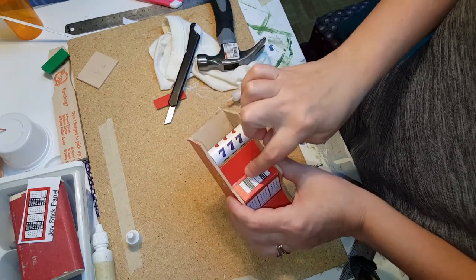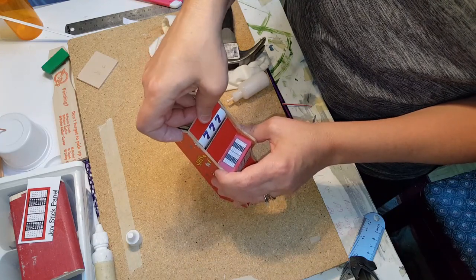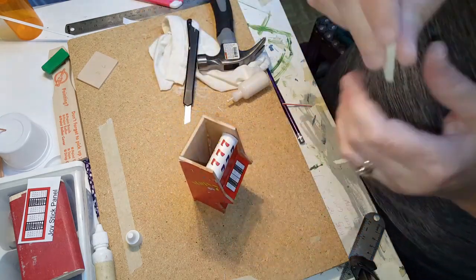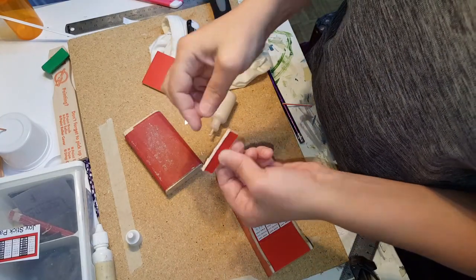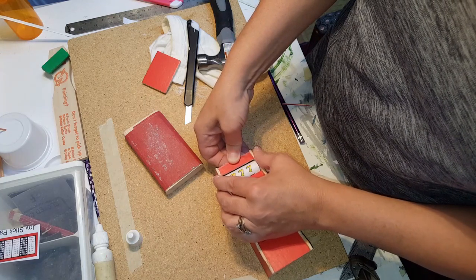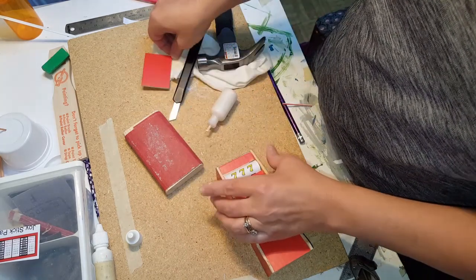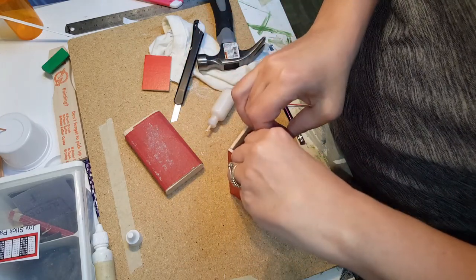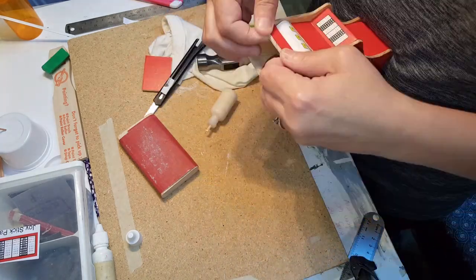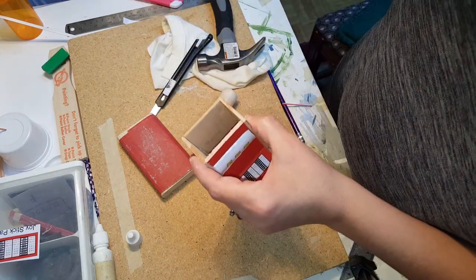Once you have it at the right angle and straight, you'll have to mess with it a little bit to get it even. Once you have it there, apply your piece to the top — you may have to adjust this to size depending on how far down you have your bar. Apply glue on three sides of this and fit it in. You may have to sand it down depending on how accurately you cut it for the size dowel you have. Once it fits, attach the top and glue it all the way around.